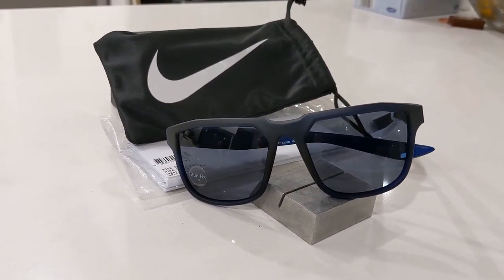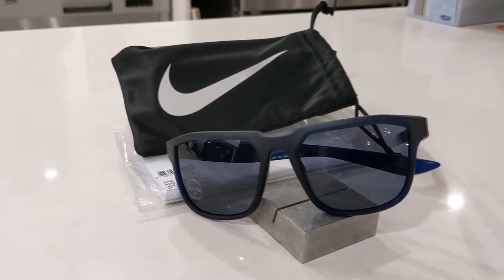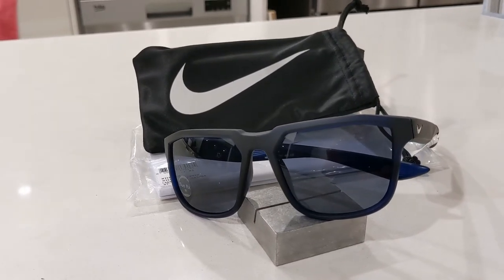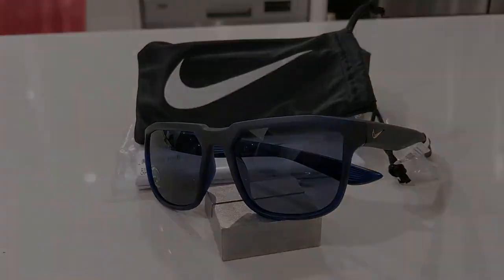Hi guys and welcome back to another smart sunglass review. Today we'll be looking at the Nike Fly Evo 927 sunglasses. Let's dive in and take a look at the dimensions.